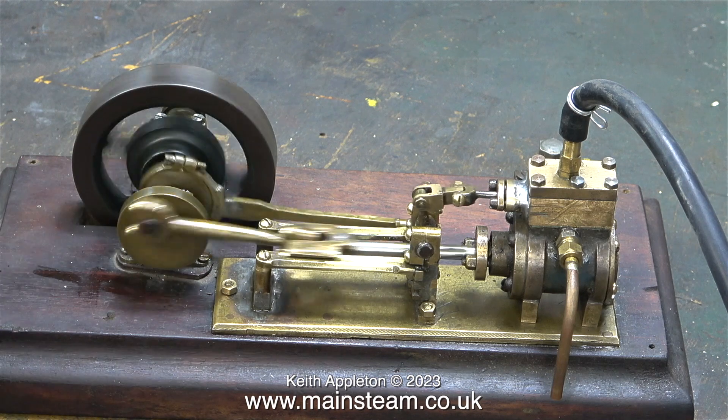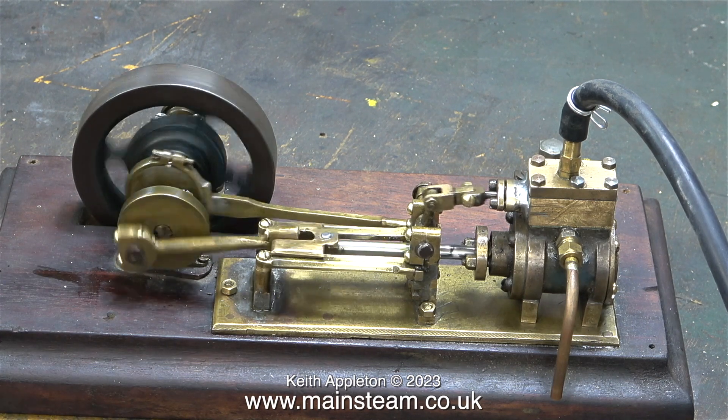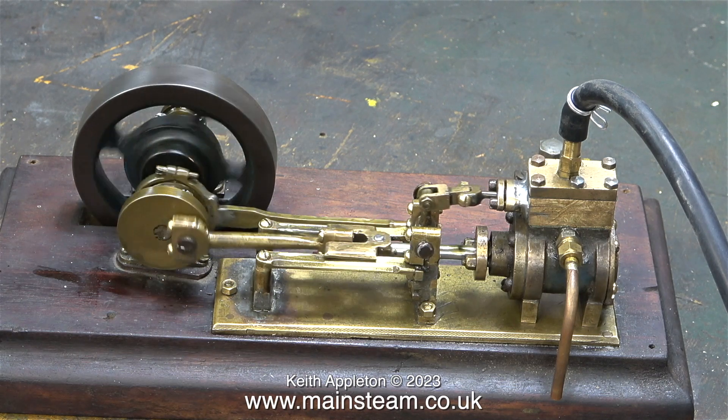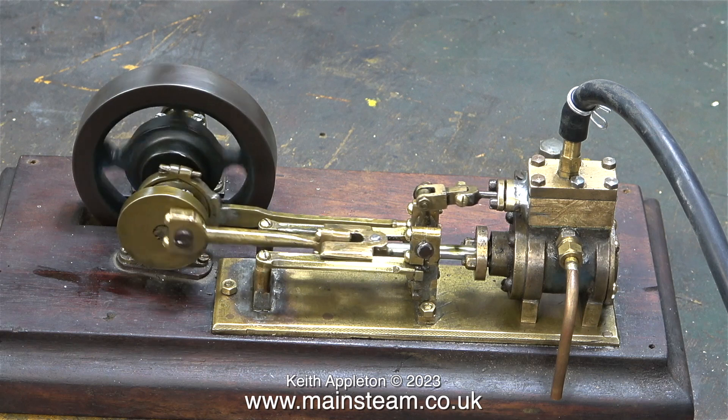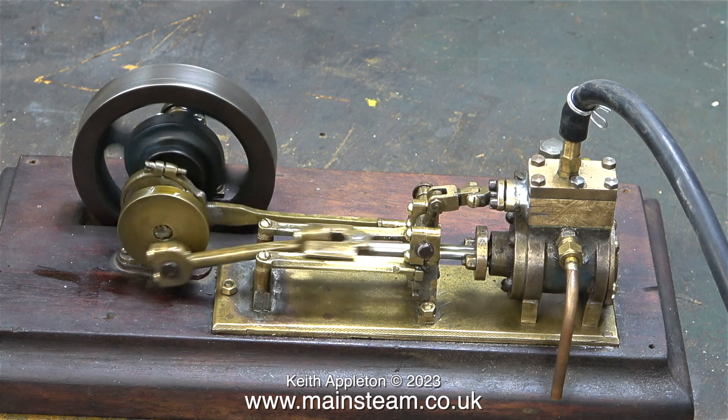The engine does not run super smoothly at low speeds but the fact that it runs is something. As far as I can see the only turned parts were the flywheel and the cylinder; the rest of the parts are fabrications, using a saw, a drill and a file.